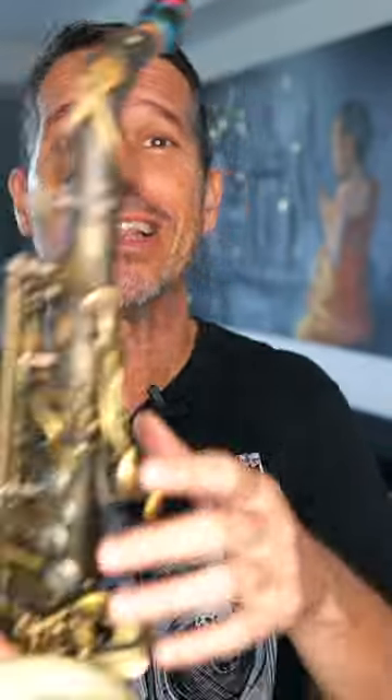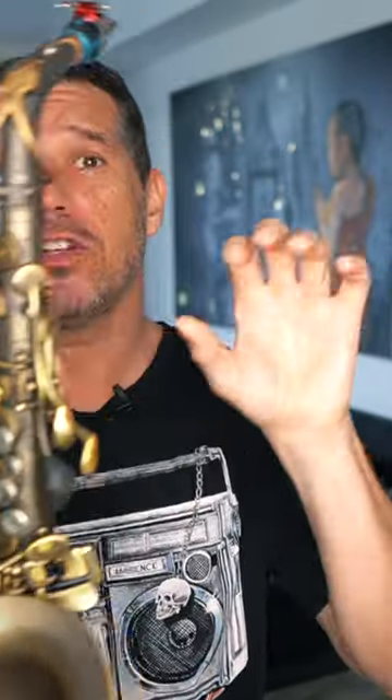If you want to play faster and cleaner on the saxophone, the first thing you need to do is look at your hand position. You want to start off by making a C with your fingers, then put it right on the saxophone. When you do this, your fingers are working as little hammers — curved fingers working as little hammers. That's what we want.